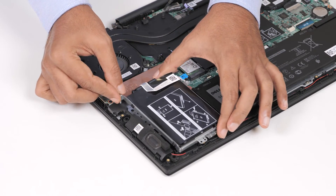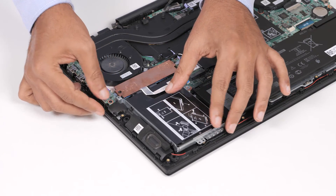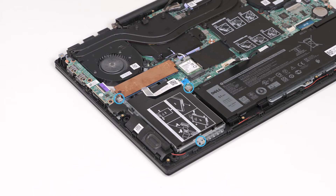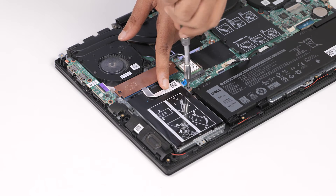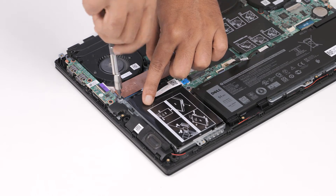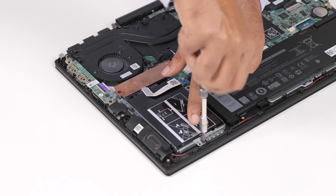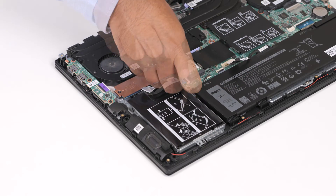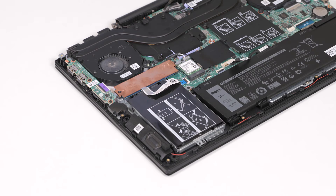Connect the interposer to the hard drive assembly. Align the hard drive assembly with the screw holes on the palm rest and keyboard assembly. Then replace the three screws that secure the hard drive assembly to the palm rest and keyboard assembly. And finally, connect the hard drive cable to the system board and close the latch to secure the cable.